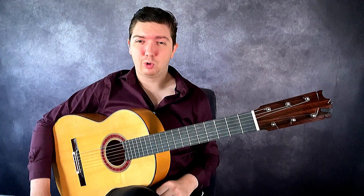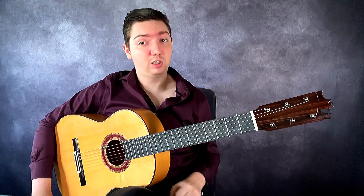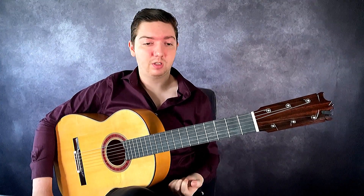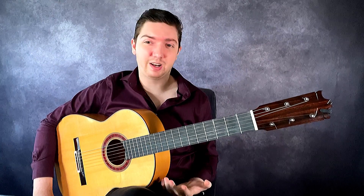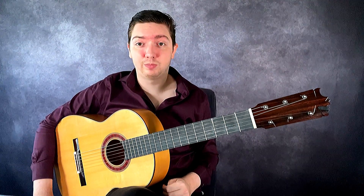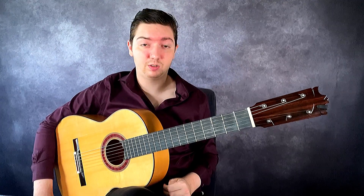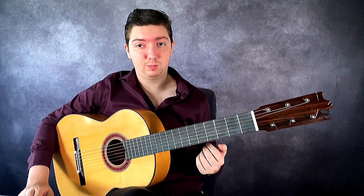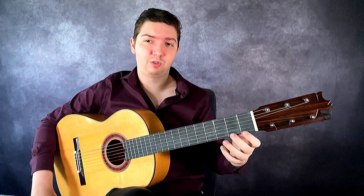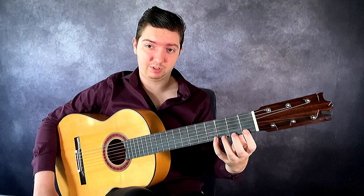I want to give you one more exercise that's a little more advanced — we're going to add in the left hand. This is a variation of a chromatic type scale moving up and down the neck of the guitar. It's an exercise from one of my teachers in Spain that I use every day when practicing, and it focuses on the picado technique but also shifting of the left hand and getting a good left hand position.